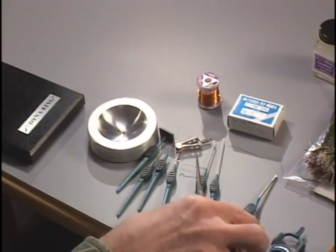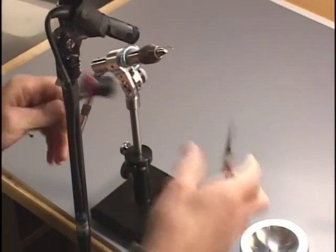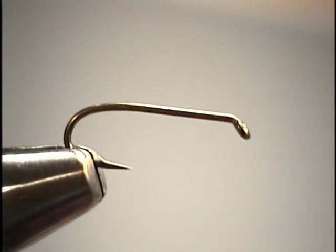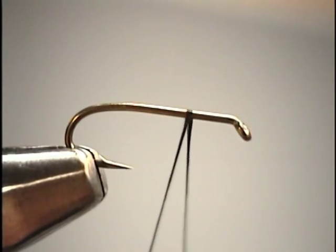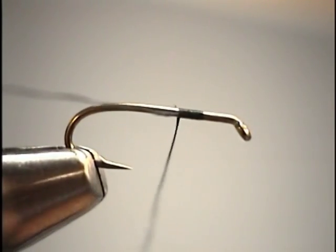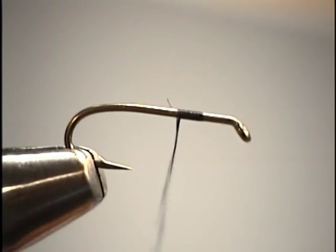Now let's go ahead and start wrapping some thread on the hook. With the brassy, our proportions — we're going to be working within the starting point to the index point, or almost up to the eye of the hook, which is what I refer to as the length of the shank. That's our usable portion of the hook. When I start my thread, I'm going to start about a third of the way behind the eye, which will be the junction where the abdomen meets the thorax — where our copper wire stops and peacock herl begins.